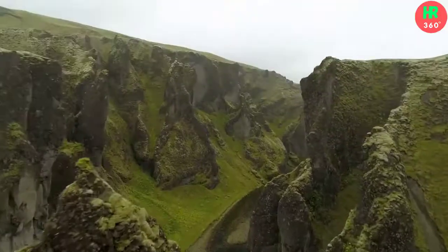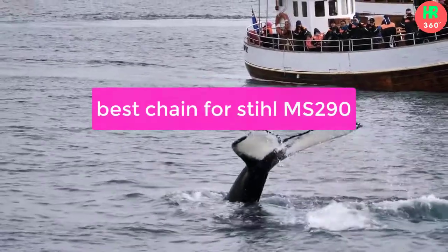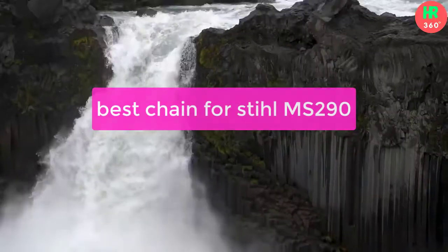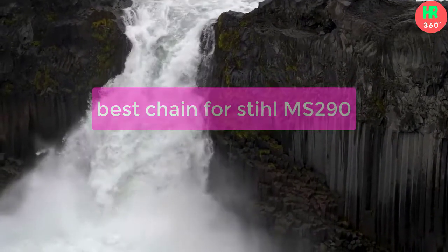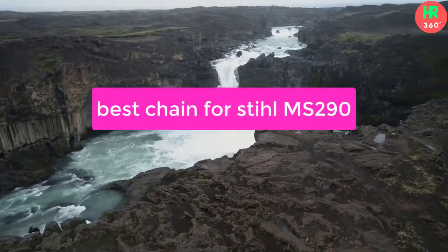Hello guys, in this video we have listed some of the best chains for Stihl MS-290. A chainsaw is the most common power cutting tool for doing professional or household projects. Please check the product link in the description below. So let's get started.